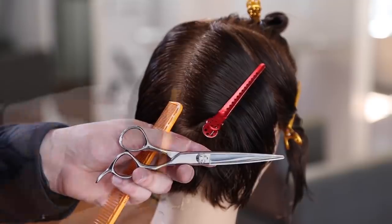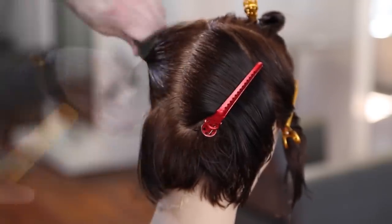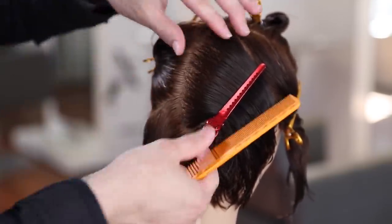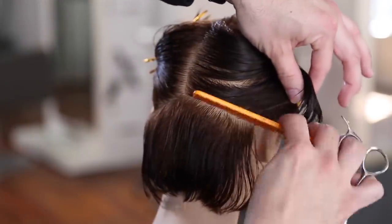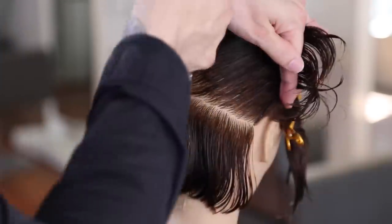We're going to be using our Mizutani Blacksmith Fit 6.5 inch scissor. This is one of the very first Mizutani scissors I ever had. I really love the way that it cuts — it's got a nice solid feel to it and a very comfortable handle.